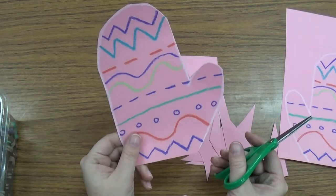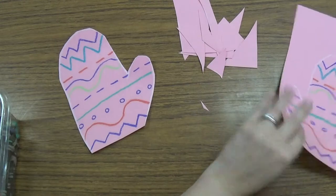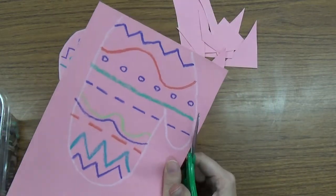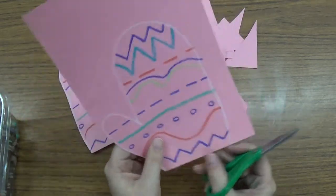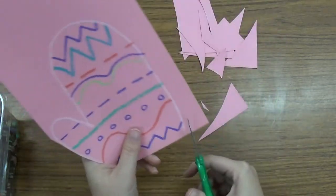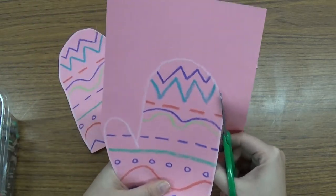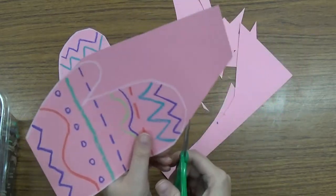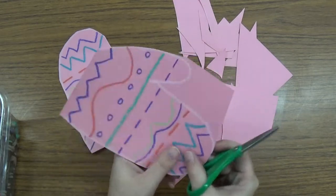So I have got one mitten, and then I am going to put all my scraps out of the way and I am going to cut my other mitten. I am going to start with the same thing — cut this edge, this corner piece off — and I am going to turn my paper whichever way is easiest for me to cut. So I am going to cut up this side and cut that piece right off so it is not in my way. I am going to cut around the curve and cut it right off.